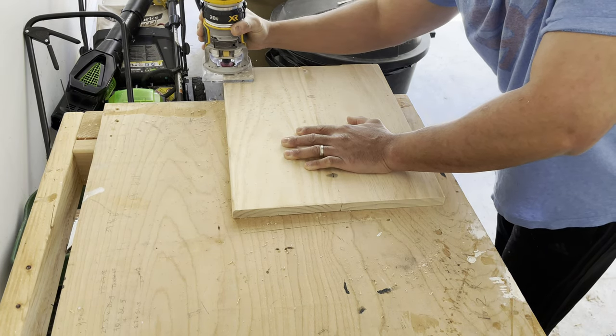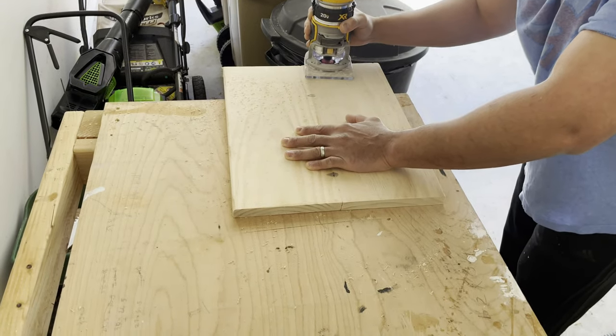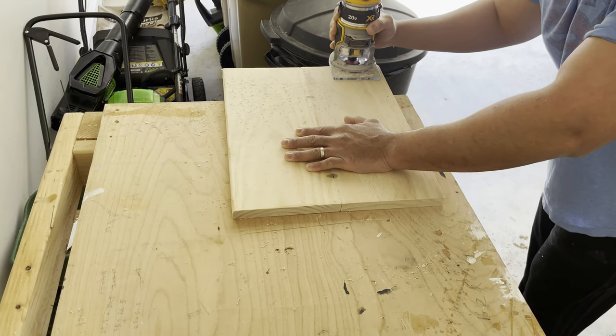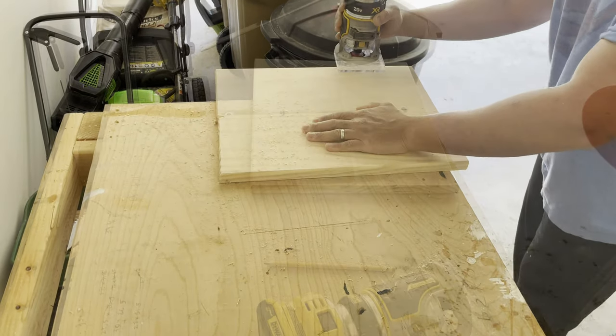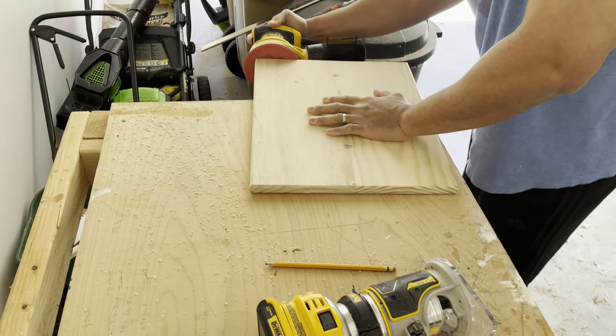Here I'm using my router to round off the edges. I think it gives a nicer look, and the rounded edge is more comfortable than a sharp 90-degree edge. The wood I used is premium pine, so it's already pretty smooth to the touch, but after using the router I did a quick sanding with some fine-grit sandpaper.